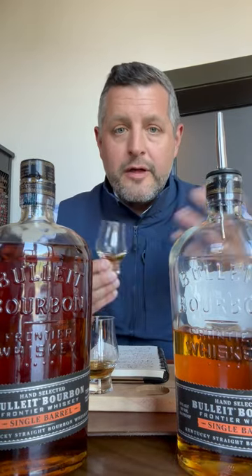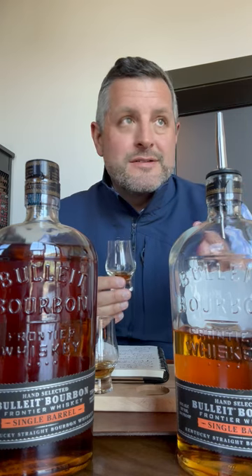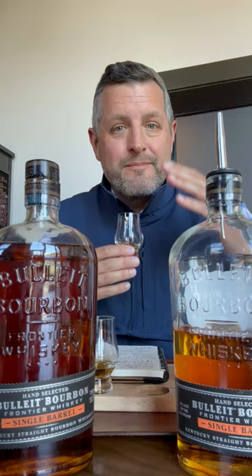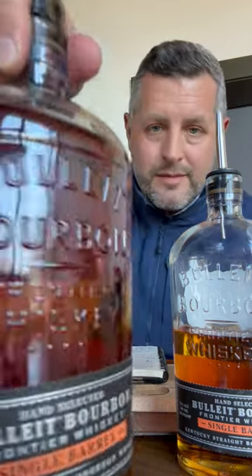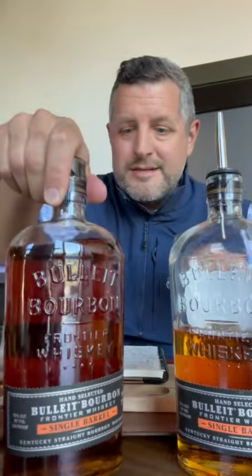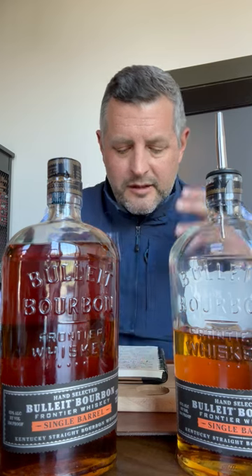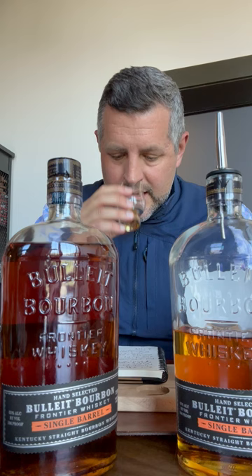These will all be bottled at 104 proof. This one — even though they don't do age statements on barrel picks, because obviously nobody would pick the lower-age ones — looks, smells, and tastes quite a bit older than the others. You get a little bit of that leather note right up front, a little bit of that oak spice, and that leather is certainly there as a part of that yeast strain.